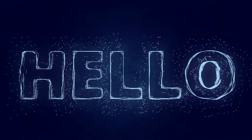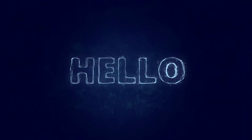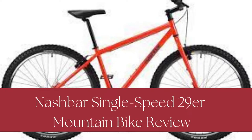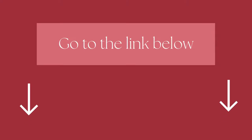Hello bikers! Welcome to our Mountain Bikes Lab channel. In this video, we are looking at the topic: Nashbar Single Speed 29er Mountain Bike Review. We highly recommend you to read the full in-depth blog post by going to the link below. Let's dive in.